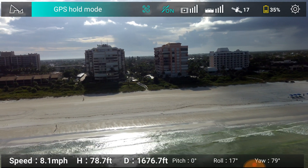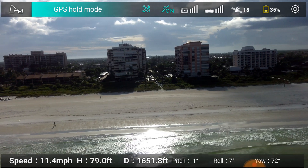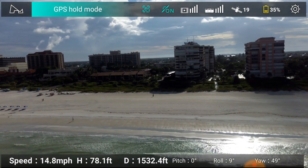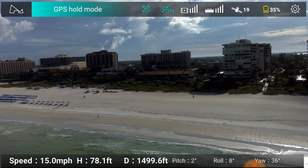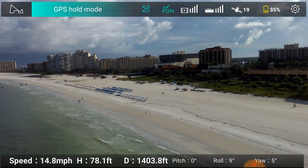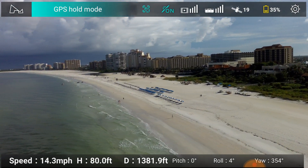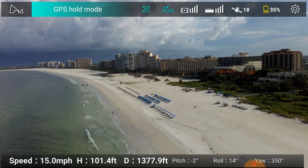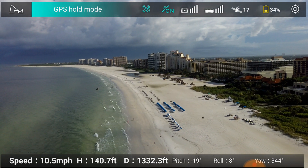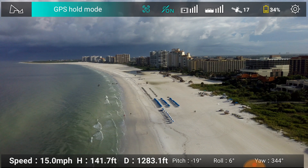We've got some really beautiful buildings here, and one of them is the JW Marriott — beautiful place. Highly recommend it if you get a chance to stay. And that's where you see all the umbrellas right there, and the Tiki Huts way down there. Very nice place — a lot of big conventions.